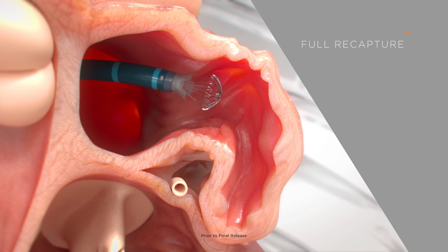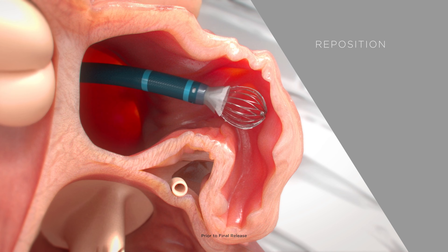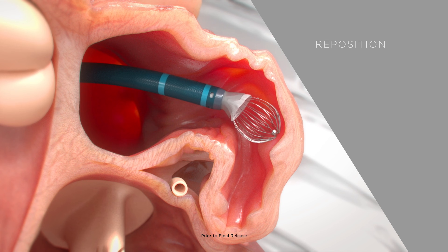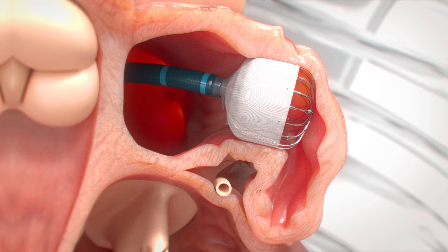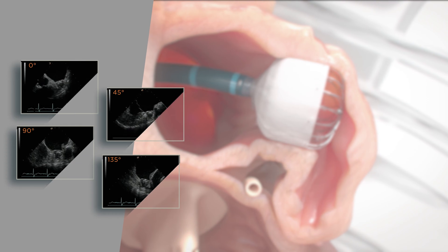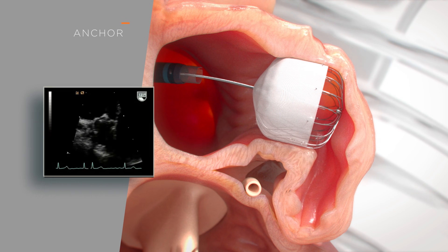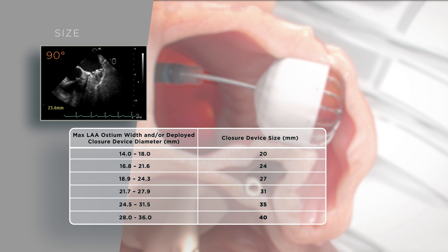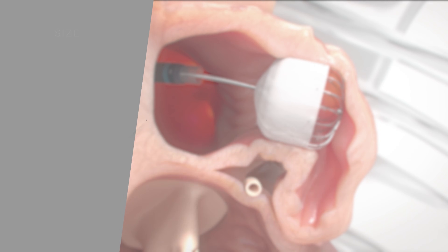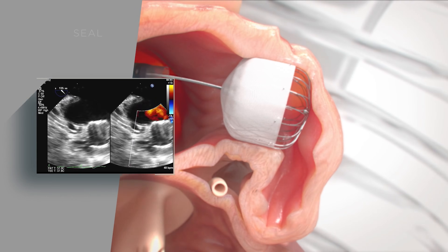Watchman Flex Pro has full recapture, reposition, and redeploy capabilities for precise placement. Before final release of the device, the physician checks the PASS criteria: Position — the device is flush against the osteoplane; Anchor — the fixation anchors are engaged and the three radiopaque markers enhance the tug test to confirm device stability; Size — the device is compressed to 10 to 30 percent of its original size; and Seal — using color Doppler imaging, the physician checks for residual flow around the device.